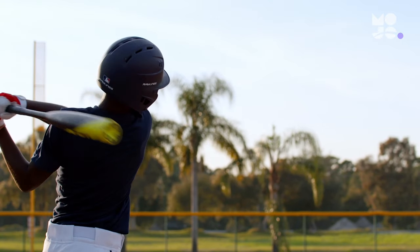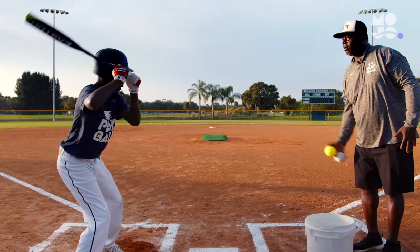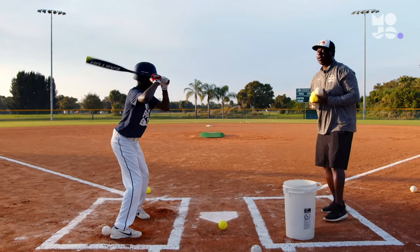The batter will already be in motion and must adjust to hit the correct one. They get a point for every successful hit. After five swings, they move to the back of the line. Whoever has the most points once everyone's gotten a turn wins the round.